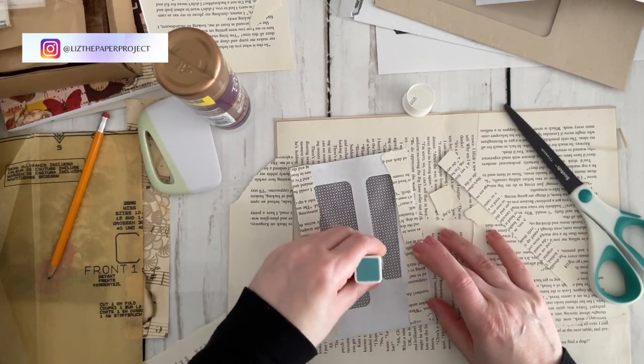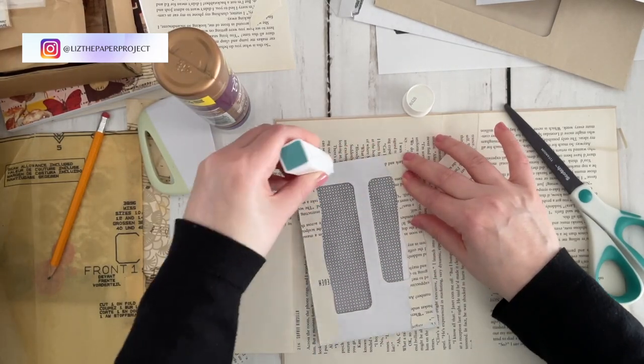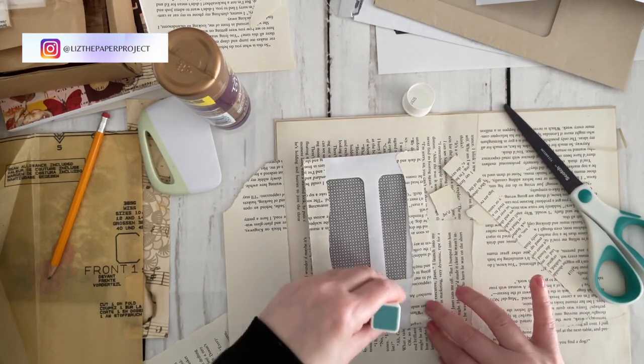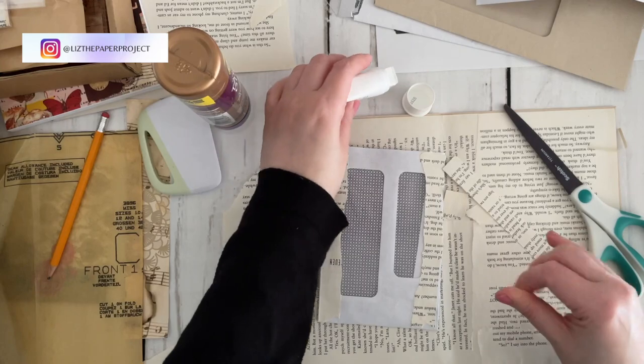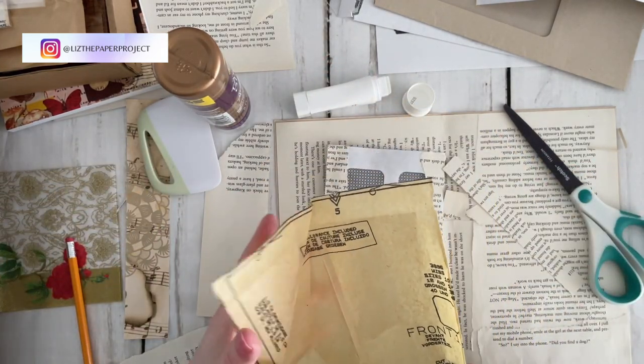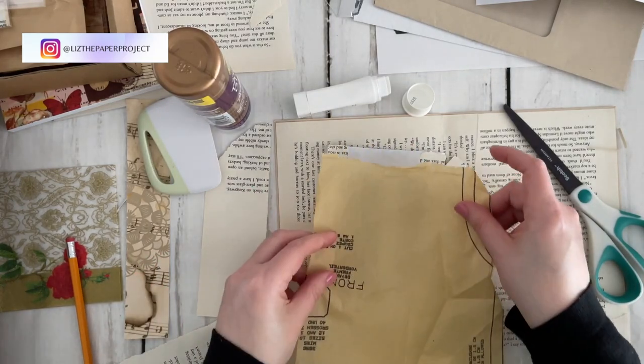There's definitely a lot of variety, but I find I'm gravitating more towards card making for some reason. Let me know in the comments if you are a card maker and enjoy that process, and if you've got any tips and tricks as well.